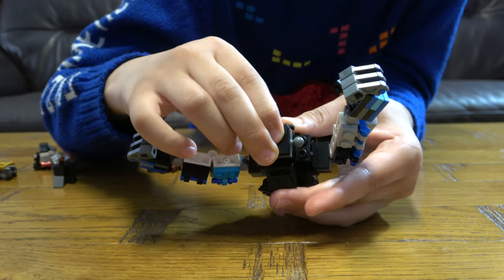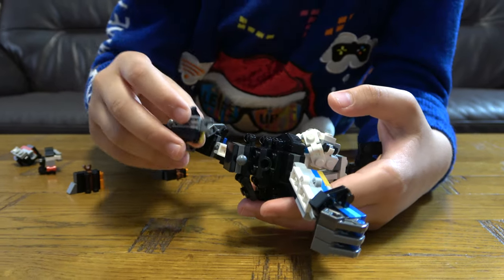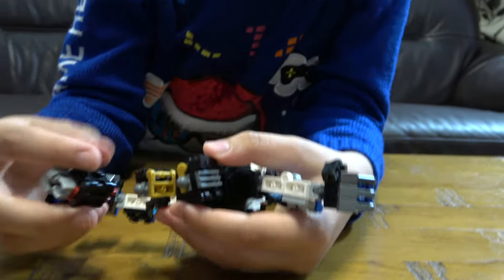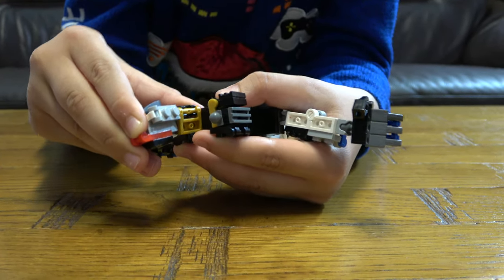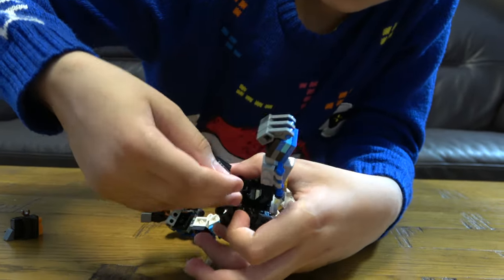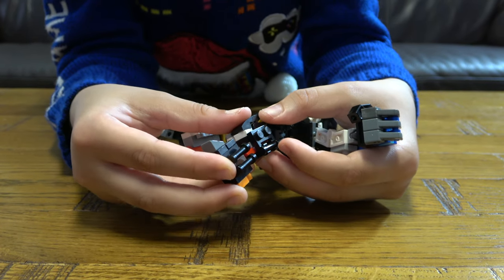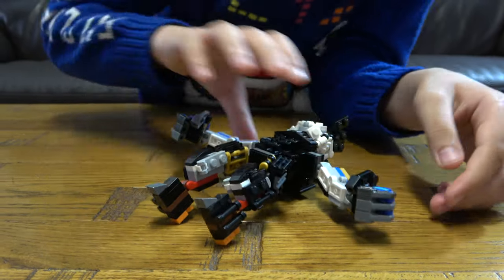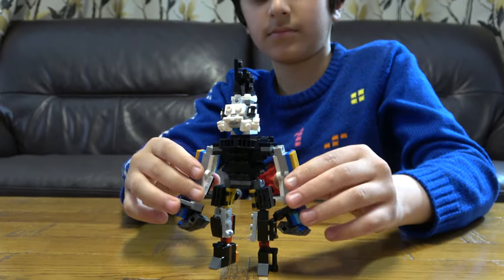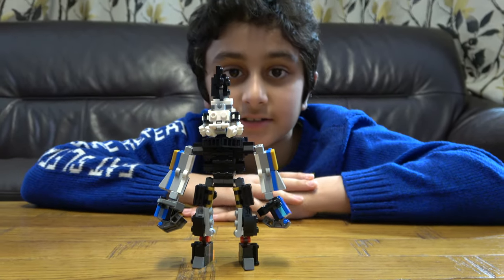Then his leg joints, then his upper legs, then his knees. Place that back on, and then finally his feet. Then we can straighten it up — and here's the finished thing! I hope you guys like it, subscribe to see my videos — bye guys!